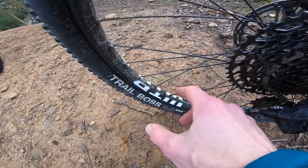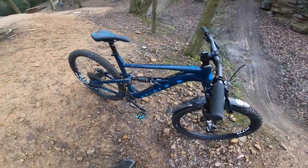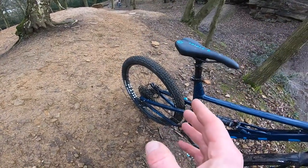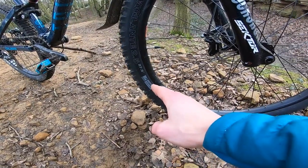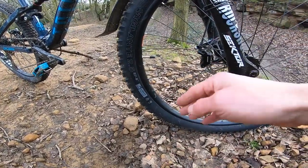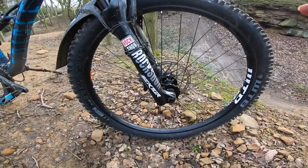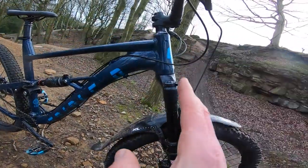The tires are tubeless-ready so you can drop the pressure on these big i29 ST WTB rims. The idea behind the Triple B has always been to provide a full-featured everything-you-could-want mountain bike package at a killer price. At the front you've got the new Vigilante in a light high-grip version with the new TriTec triple compound, tubeless with a SlashGuard — a big toothy 2.5-inch tire up front.